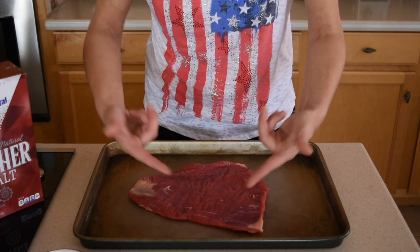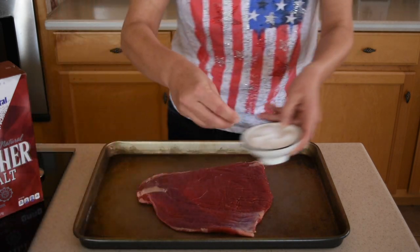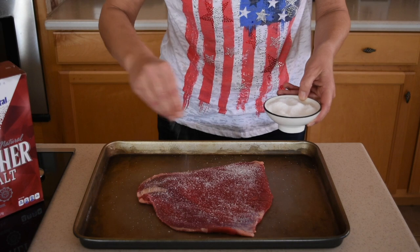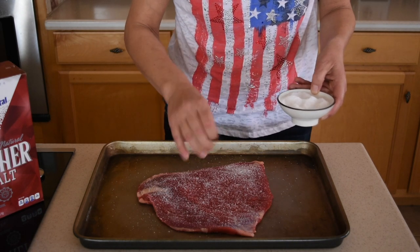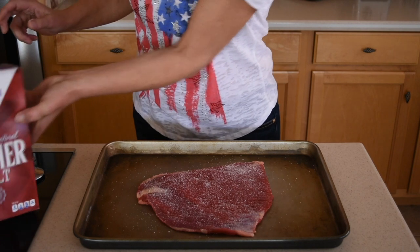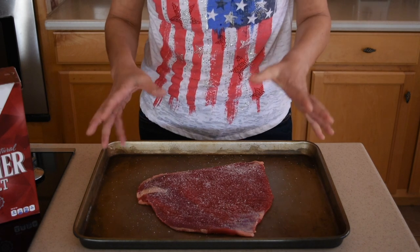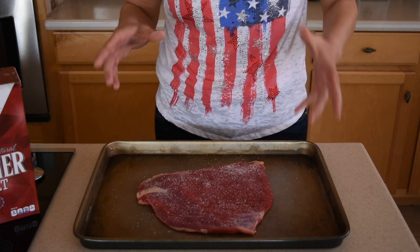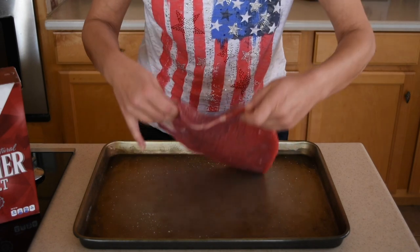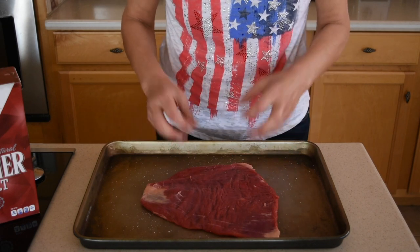Since this is the top side, we're going to season the bottom side first. The only seasoning I'm using is kosher salt, and I'm using a lot of it. As I've said in many previous steak videos, kosher salt is not as salty as regular salt, so you can be quite generous with it. Season your flank steak just before you put it in the oven — the kosher salt creates a crunchy crust on top instead of sinking into the meat.